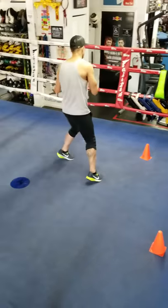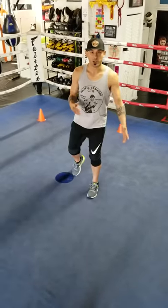That way if your opponent is running around, you don't chase them — you want to cut them off properly.